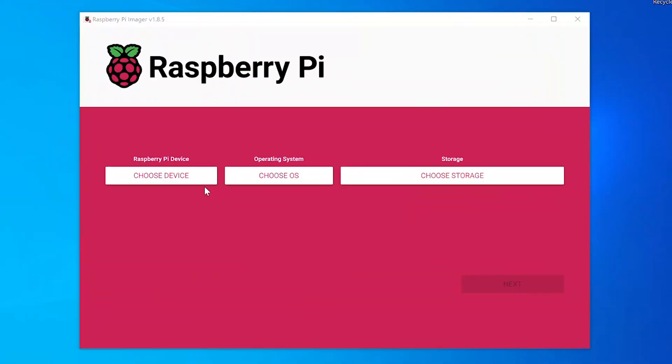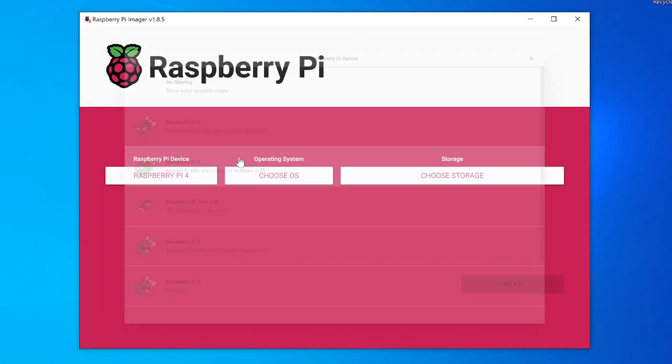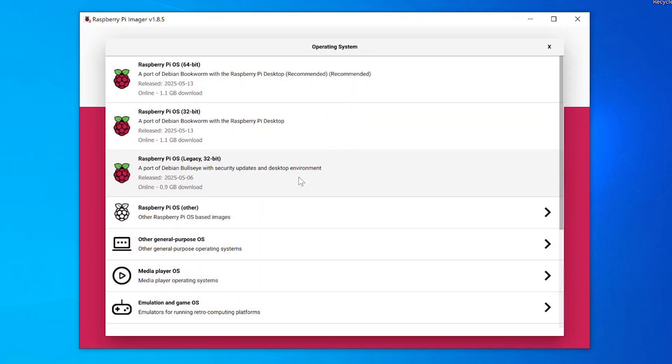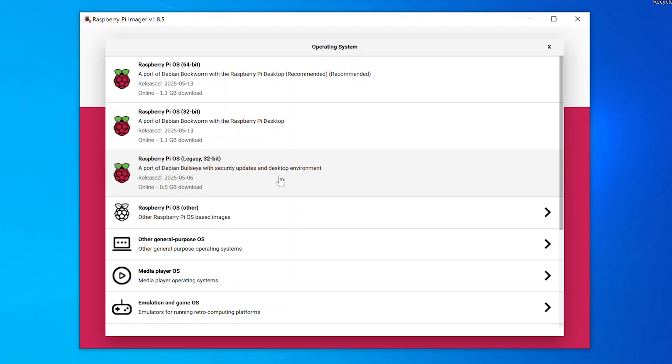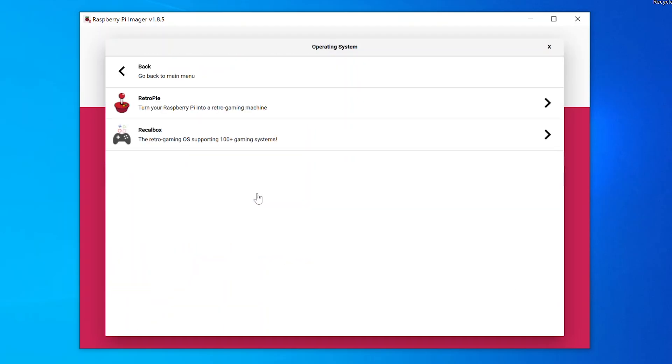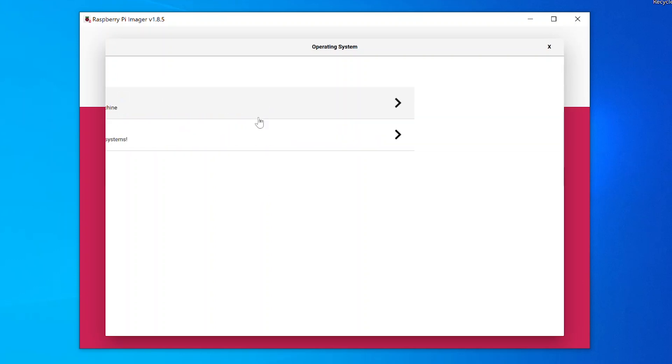So we open up the Raspberry Pi imager and we choose our device — we're going to choose the Raspberry Pi 4. We choose our operating system. Now this is where we could just flash the Raspberry Pi OS onto the SD card, but what we're going to do is scroll down and go to emulation and game OS. You'll see two options: RetroPie and RecallBox. We're going to click on RetroPie, and now we've got to choose the version. You'll see the top one is for Raspberry Pi 1, then Pi 2, Pi 3, and we've got Raspberry Pi 4 — so we're going to click on that one.